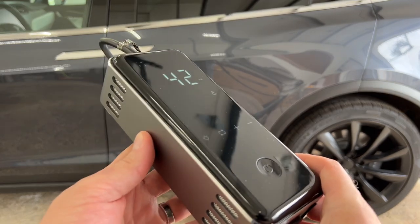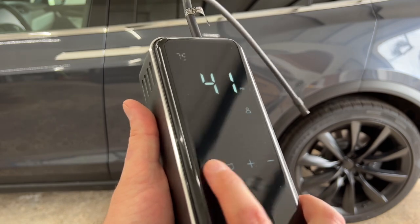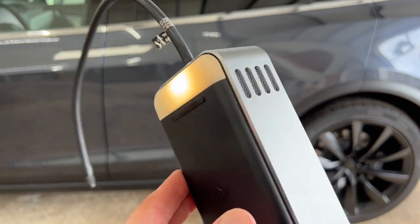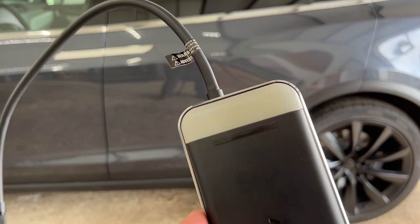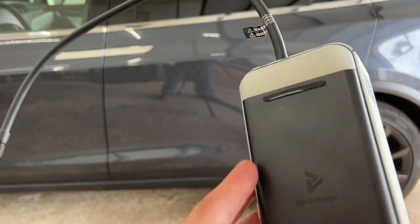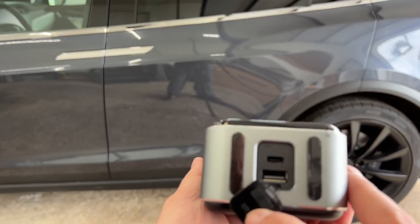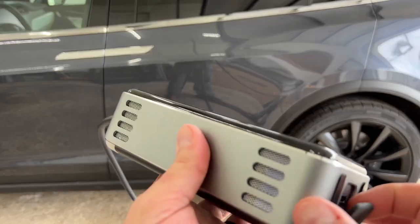A couple of other features: there is a light, which is this bar on the back. Press it once and it shines pretty bright; press again and it dims to more of an amber color; press once more and it flashes red. The last feature is a charge port — there's a USB-A and a USB-C that you can use to charge your phone, so you can use it as a power bank.